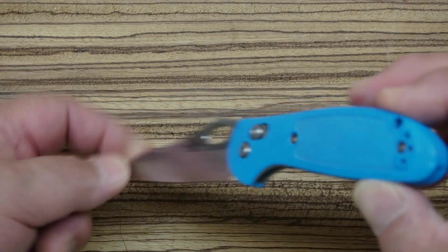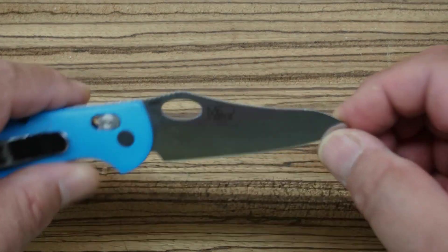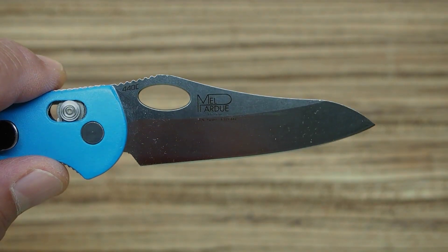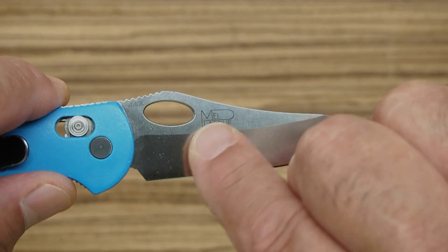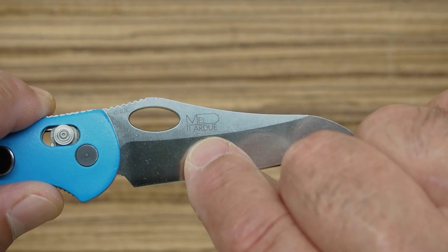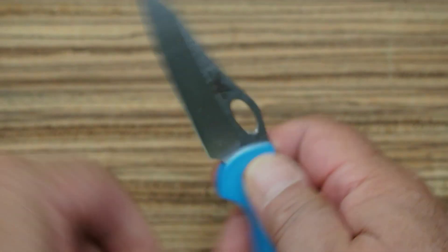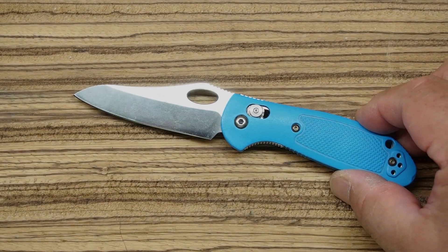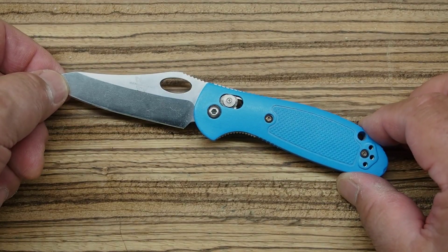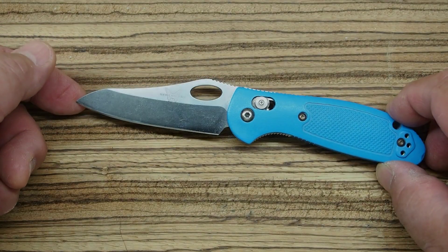This is one of the collaborations that Benchmade did with some knife makers — Benchmade was one of the first to start doing collaborations. You can see right here, this is a collaboration with a knife maker named Mel Pardue. I think Mel, as I understand it, just passed away last year. He was a well-known knife maker in Alabama, and Benchmade is in Oregon. He had some really amazing designs and was also known as an instructor teaching people how to build knives. This is just a really unique design.